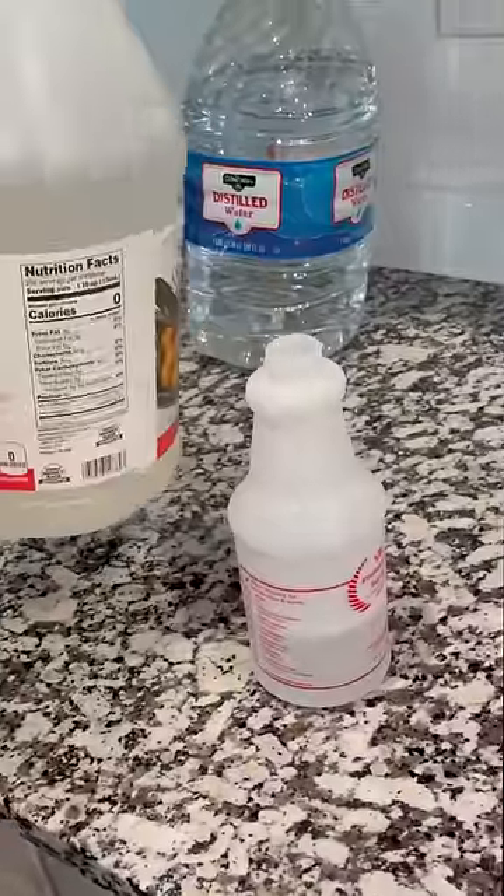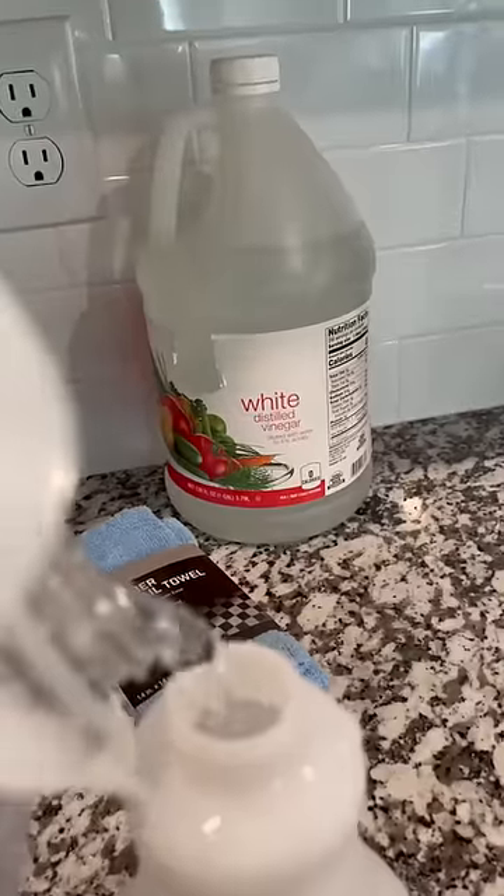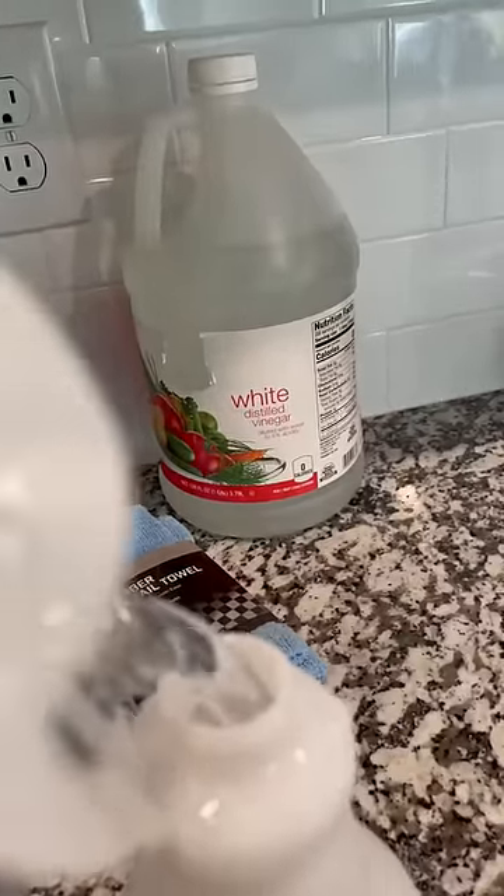Fill up your empty spray bottle with the white distilled vinegar and start spraying around the ring of that water stain. Make sure you spray it good, blot it good, and work that vinegar into the sofa. Don't worry about the smell. Set a timer for about 10 minutes and rinse your spray bottle out with the distilled water.